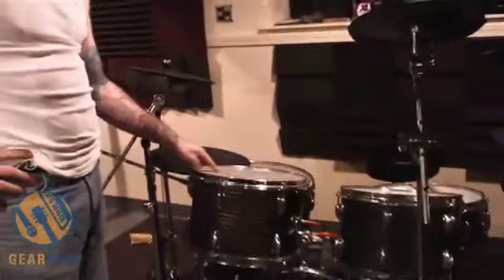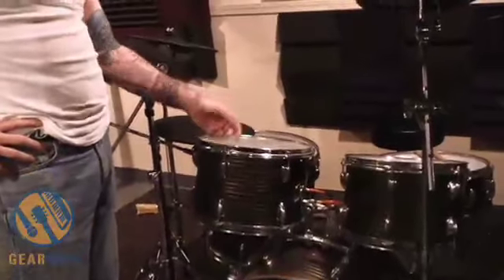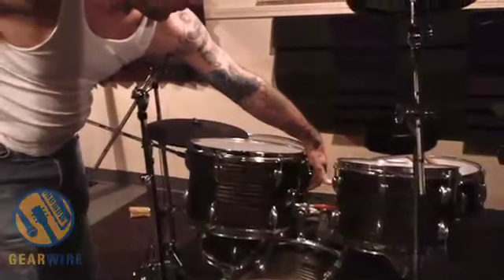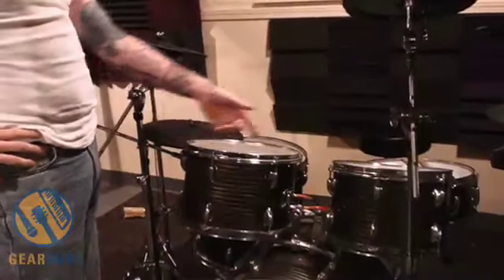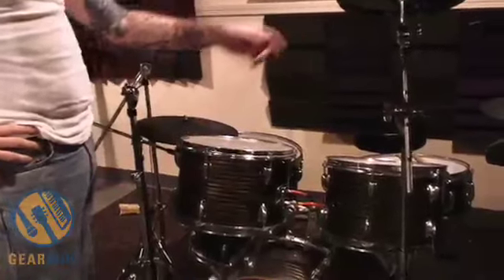I've converted these into electric drums. It's really simple, actually. You get mesh heads. Underneath here is a crossbar that supports a trigger. You drill a hole in there with a quarter-inch jack connected to your trigger, and run it to the control module.